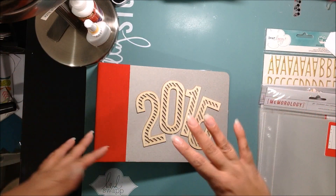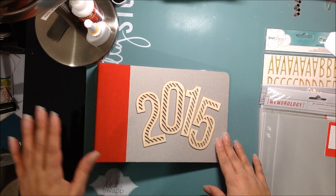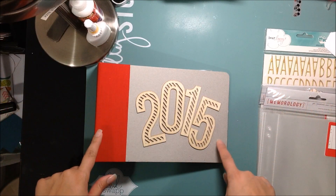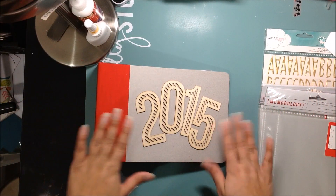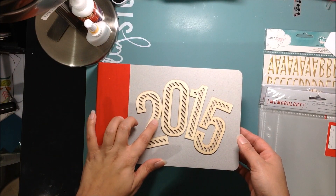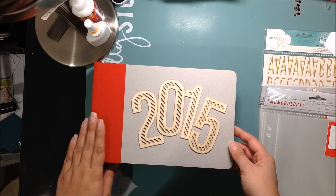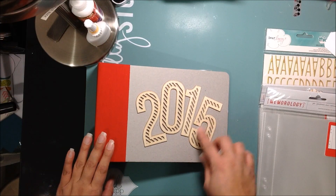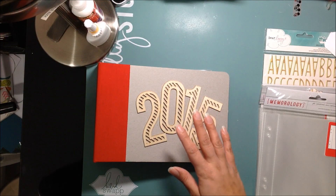I didn't want to get into a big project. I know December is always so busy — I'm going on vacation and I have a lot going on — but I'm going to do it, and I'm going to start early, so I think that's going to be very helpful. This is what my album looks like. These are the Studio Calico Wood Veneer numbers, and I think this is how I'm going to lay my title. I might emboss them, but I don't know. I'm going to have a video on that very shortly.